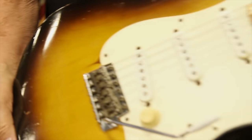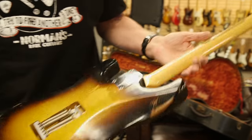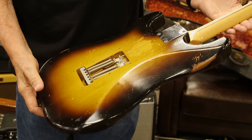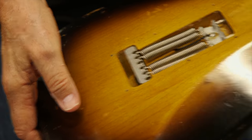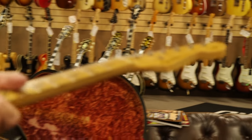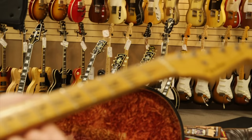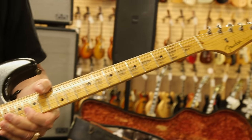The guitar has some good honest wear, but it's just a really great playing and sounding guitar. You can see the wood on the back — it almost looks like ash, but I believe it's alder, just normal wear on a guitar from 1957. When you think about a '57 Strat, the first thing you think about is this two-tone sunburst.